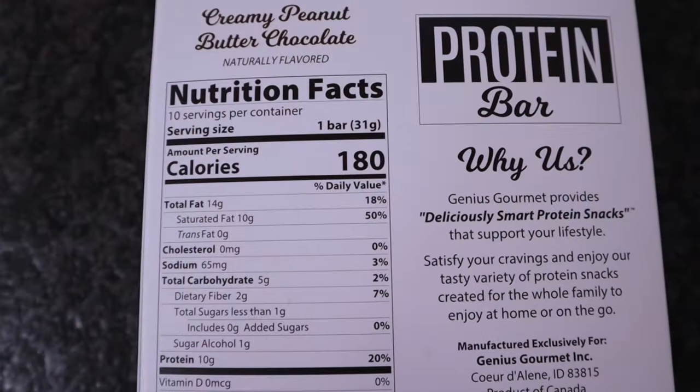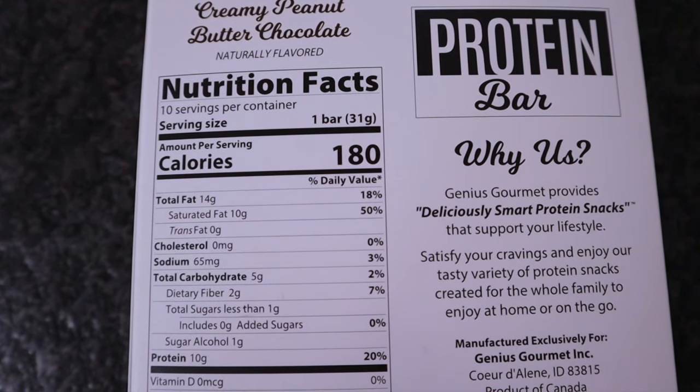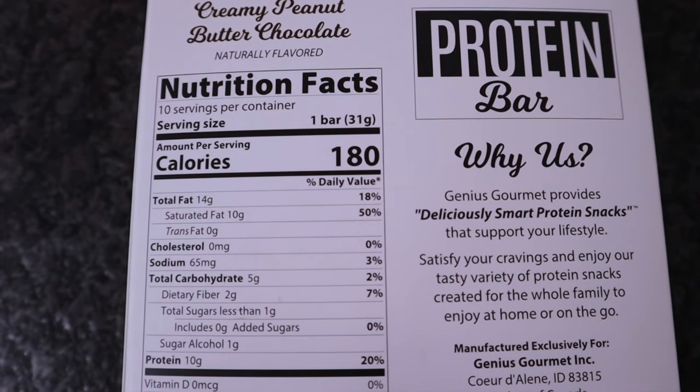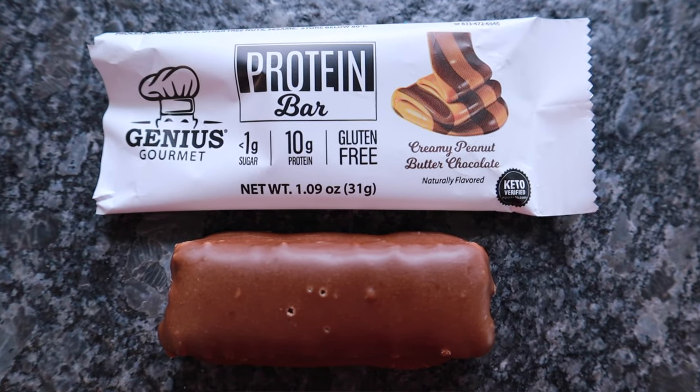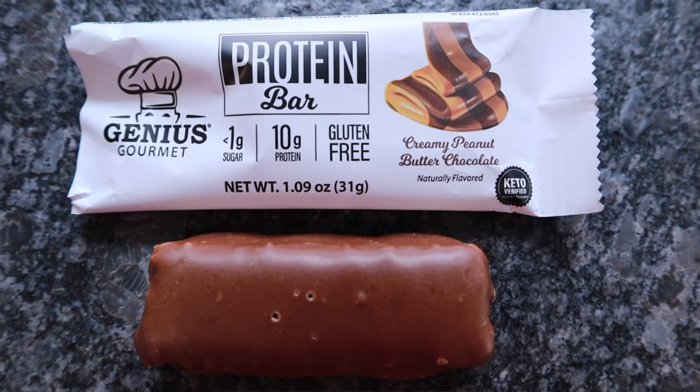Next, the one I'm most excited to try — is there any better flavor combo than chocolate and peanut butter? Creamy Peanut Butter Chocolate protein bar. Nutritional facts: one bar is a serving with 180 calories, 14 grams of fat, 5 total carbs, 2 dietary fiber, 1 sugar alcohol — meaning 2 net carbs — and 10 grams of protein. Sweeteners used are erythritol and sucralose, plus this one has MCT. It's 31 grams and 1.09 ounces.